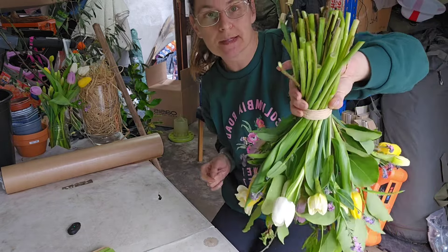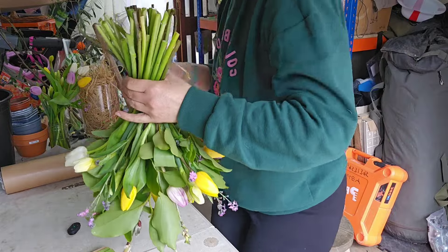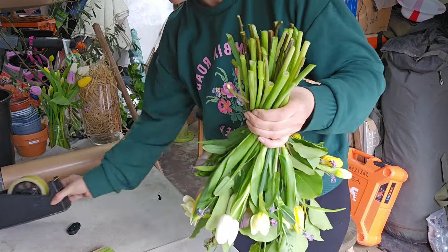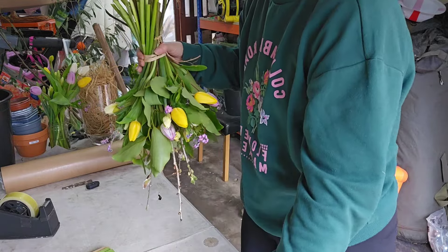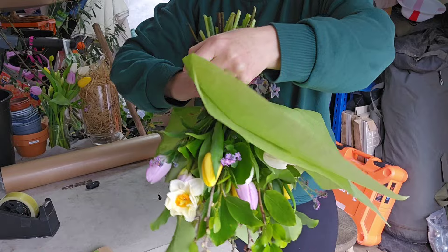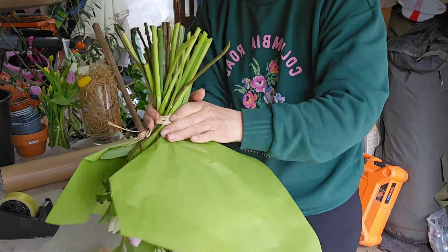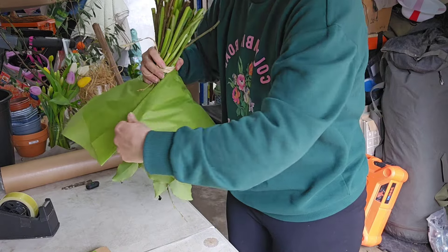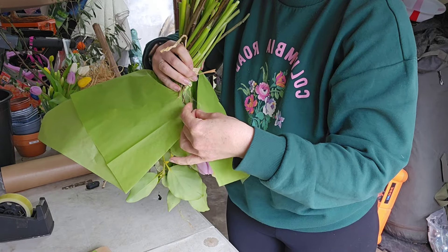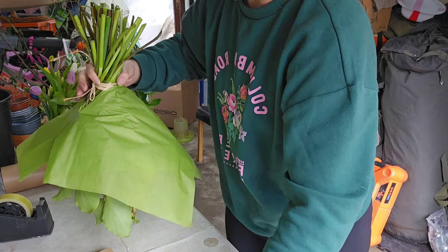We're going to hold the bouquet upside down — this won't damage the flowers, don't worry. Make sure you've got tape on hand. We're going to wrap it completely upside down the whole time. Where we made the V-cut, we're going to place it around the flowers and bring it around on itself, using just a tiny little bit of tape to stick the two pieces together.